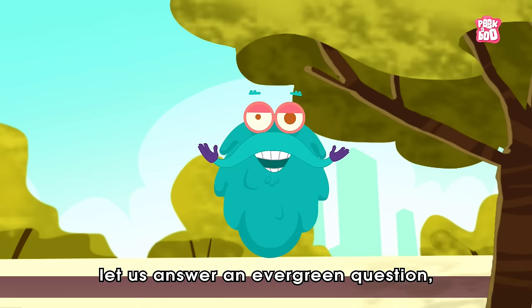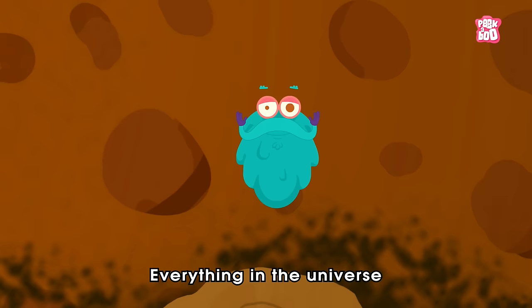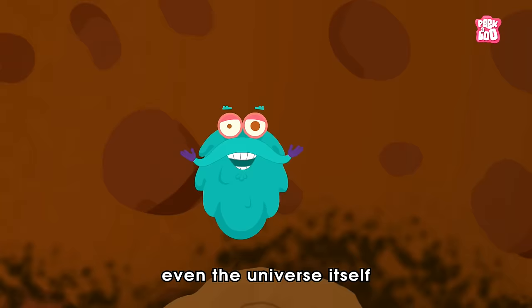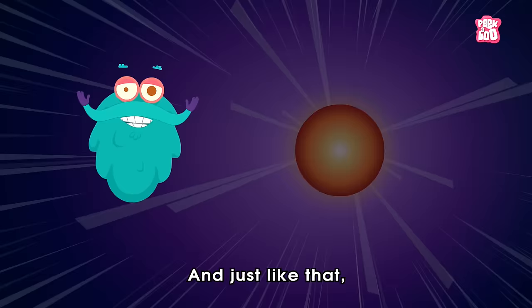In today's episode, let us answer an evergreen question: what is seed germination? Everything in the universe begins with something. Even the universe itself is believed to be born out of a cosmic egg. And just like that, the life of a plant starts from a seed.